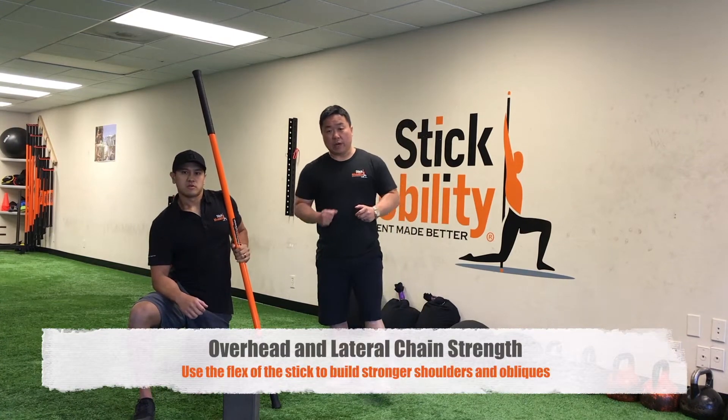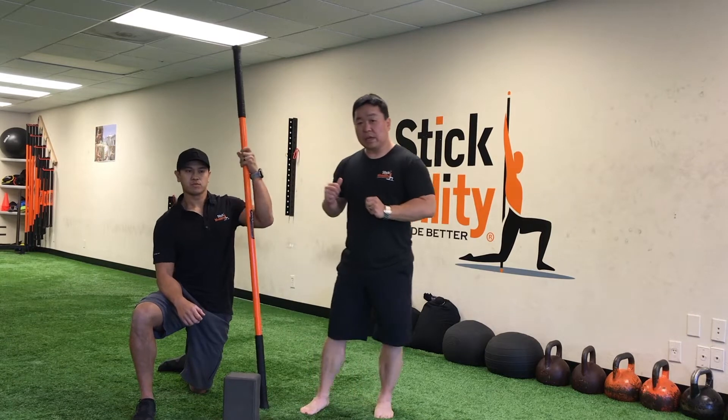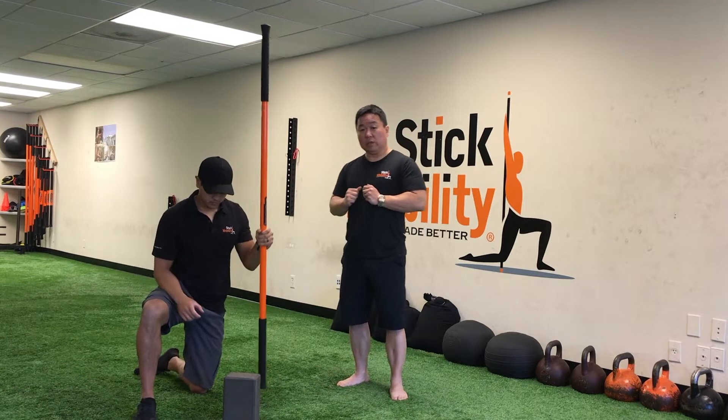Hey everyone! In this drill we're going to work the lateral line. We're going to be offset with the stick, and we're going to utilize the flex of the stick in this partner drill to help work Neal's lateral line.